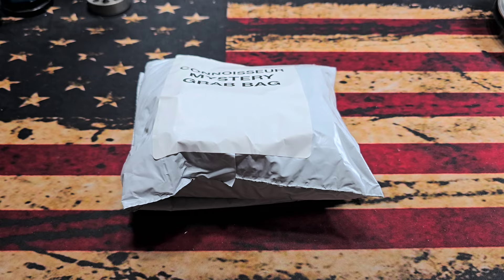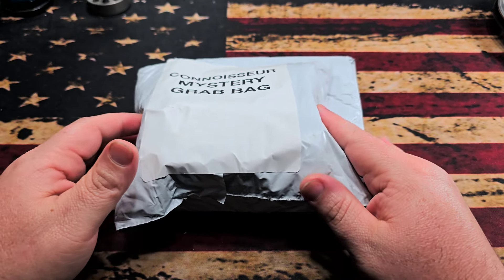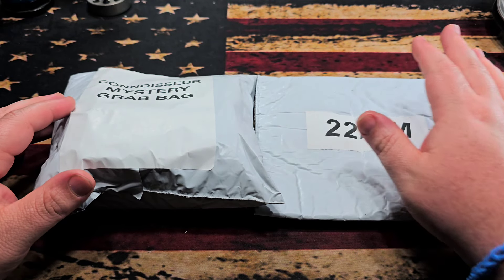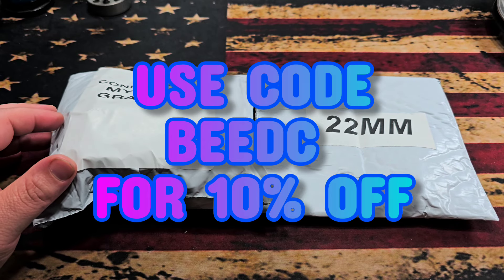What's up fam, hope everybody's doing fantastic. Today we are going to take a look at a mystery grab bag — actually two of them. I picked these up from CountyComm. I did just do the unboxing today so that's probably already live, so if you haven't watched that you can definitely go back and watch that.